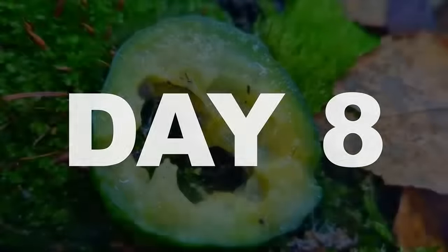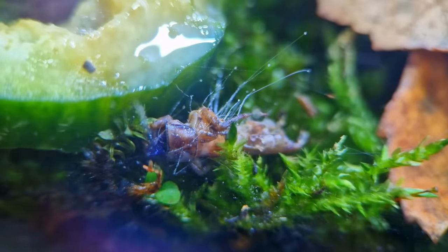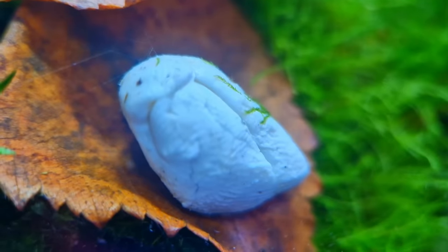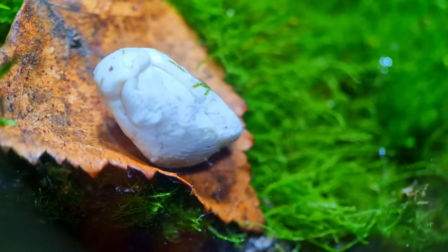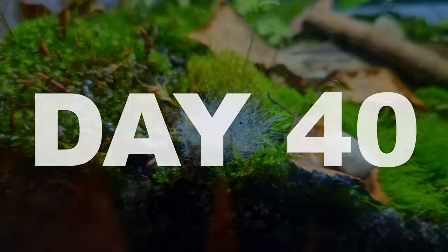On day eight, some mold started growing on the cucumber and the cricket, but that's nothing the springtails can't handle. Even mold doesn't want to grow on the gum — I don't know what that says about my mouth. On day fifteen, the cucumber is almost gone and the cricket has turned into a porcupine. The gum still nothing — I'm starting to see a trend here.